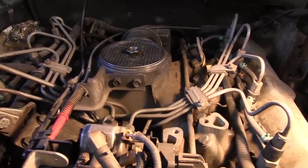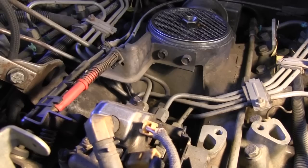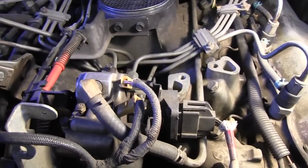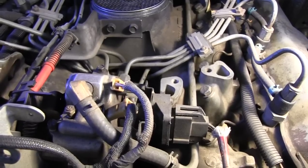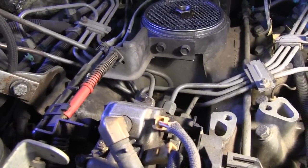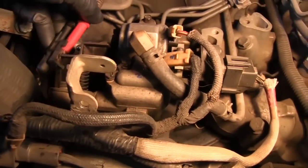The first thing I want to do is take off the throttle linkage from the injection pump, and then mark all of the electrical connections so I can put them back on the rebuilt pump correctly and don't get them crossed up. So I'm going to take off that throttle linkage and mark and disconnect the electrical connections.